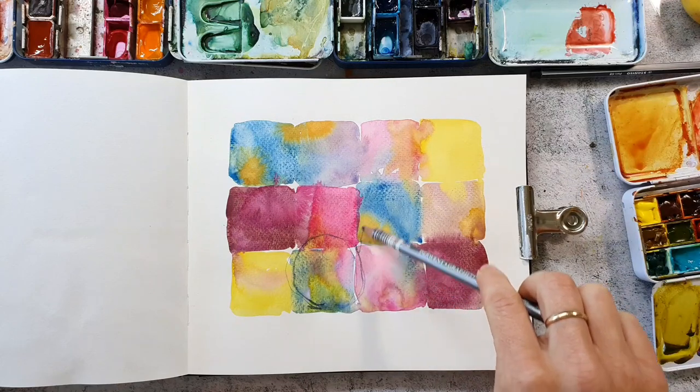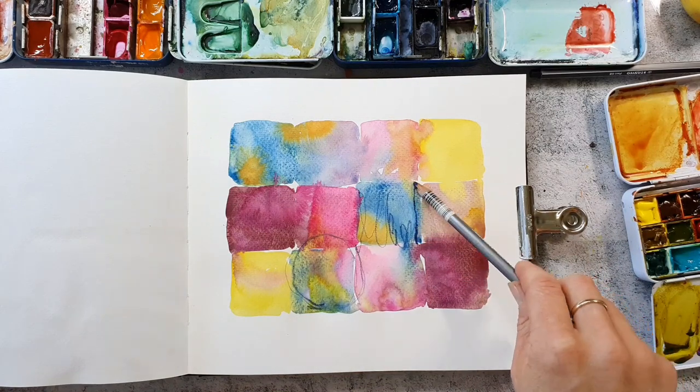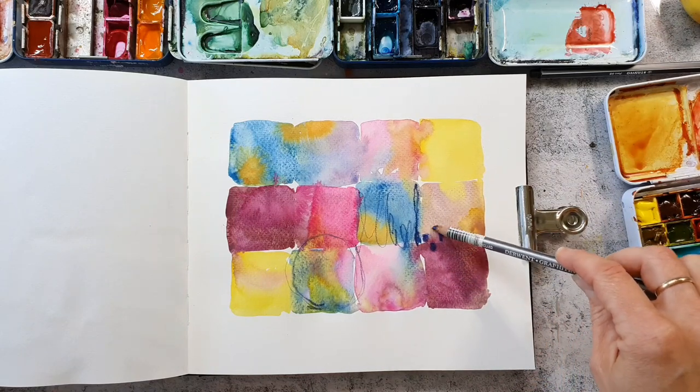I'm using water-soluble graphite with kind of a color, and I also use the Derwent Inktense pencils which are also water-soluble ink pencils. I really love their bright colors.